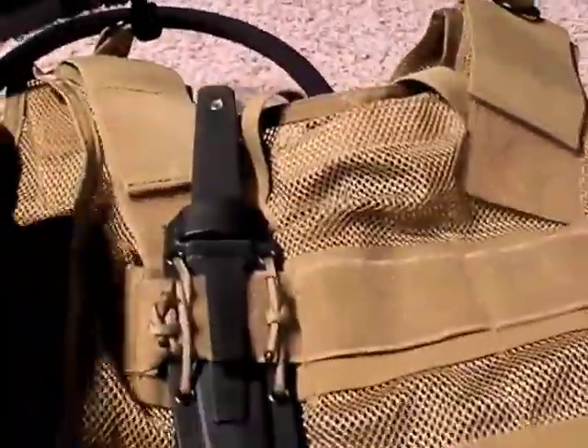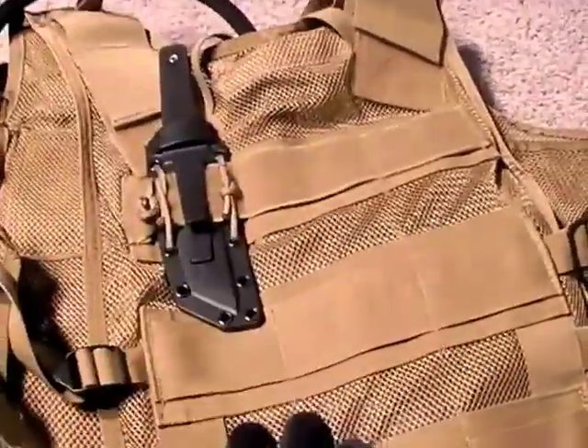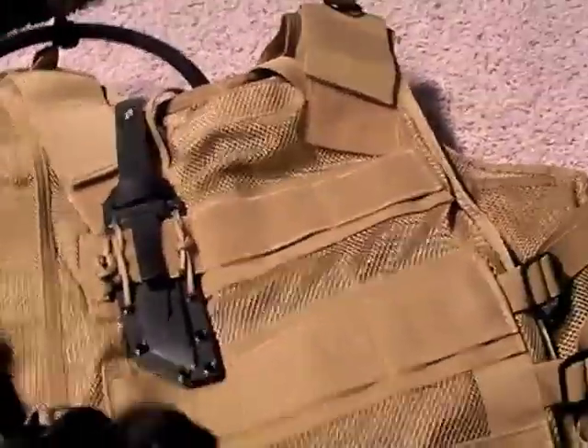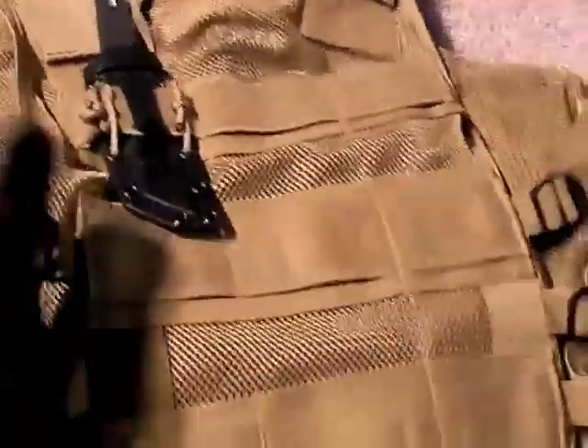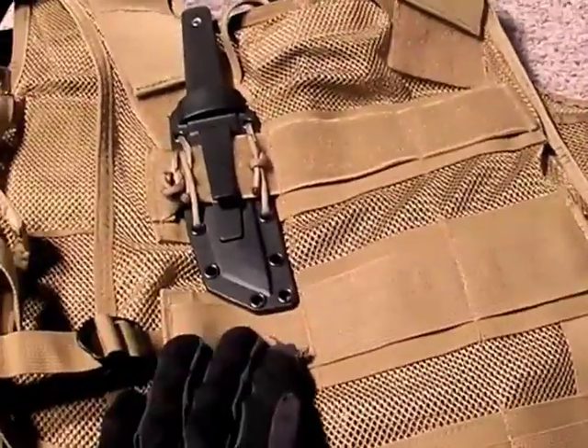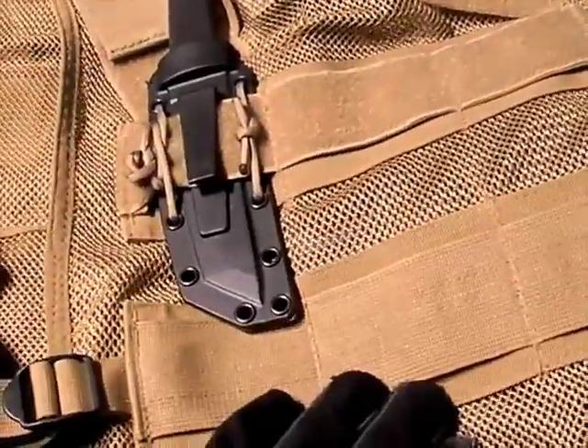You could go with a bigger blade — a full-size combat knife. You could probably even put a Wakizashi sword back here using this webbing. That gets to what I've talked about in terms of capabilities — it gives you versatility.